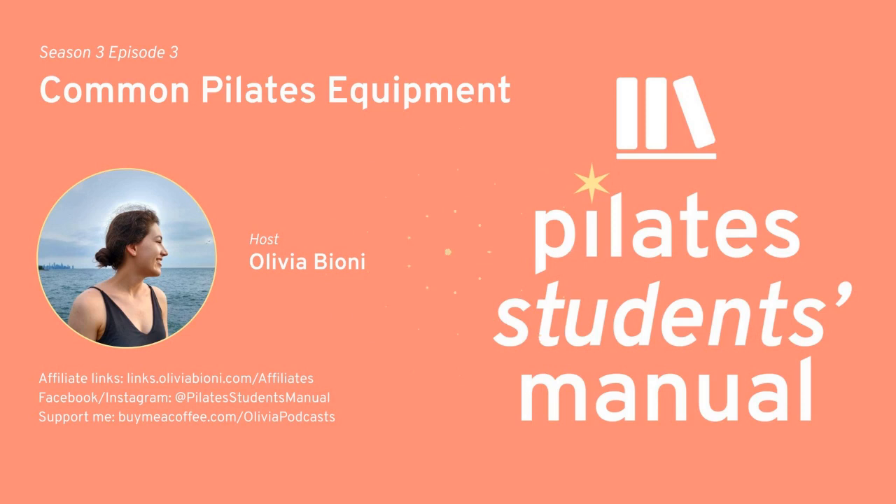Coming up next week, I'm going to be talking about less common pieces of equipment — we'll dive into things like the spine corrector, the toe corrector, and the neck stretcher, all of these really fun quirky things you may or may not have heard of. A huge thank you to all of my supporters on Buy Me A Coffee. It continues to mean so much every time you send a message sharing how the podcast has resonated with you, and when you donate to the project, it's really awesome. I hope everyone has an excellent week. Stay warm out there, and I'll talk to you again soon.